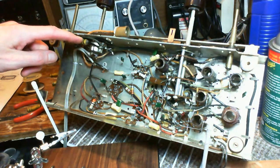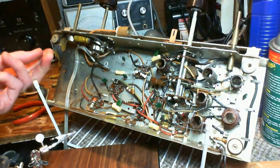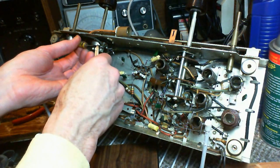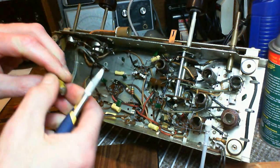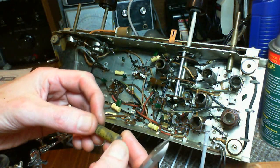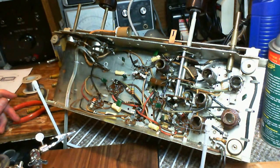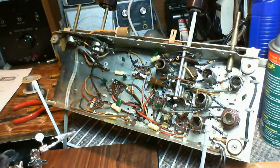We're down to the last one. Let's do it — the last one, then we're into testing. It's a 0.0068, which I make out to be a 0.007. I don't have 0.007. I've got 0.006.